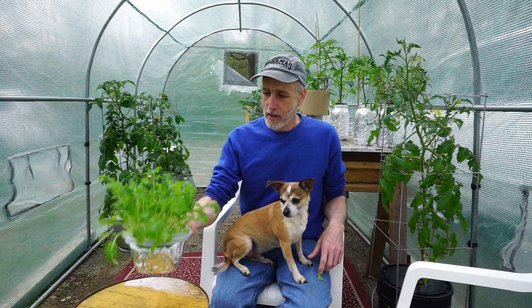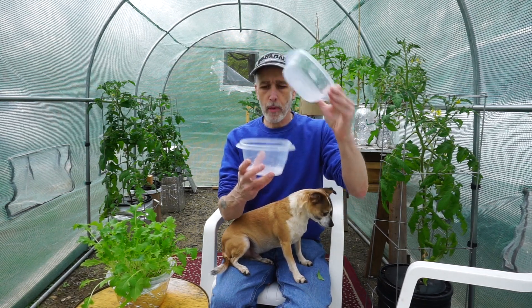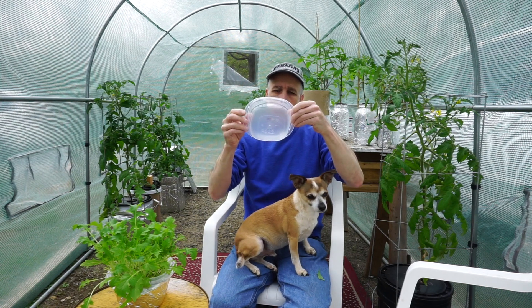I'm going to get my soldering iron — I've got it warming up over there. I've got my two containers, and this one we're going to put holes in the bottom so that the roots can go down and drink out of this one. Keep this container above your head when you put the holes in so that the smoke rises and you're not breathing it, because breathing plastic smoke is probably not good for you. I'm using a regular cheap soldering iron.